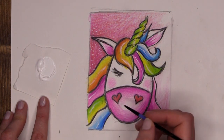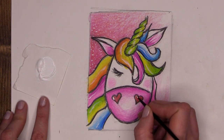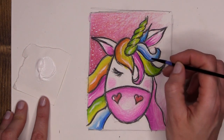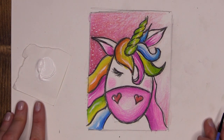The last place I want to dazzle is the love hearts on her nose — adding just a little highlight, one and two. And there we have our completed sparkle unicorn. Doesn't she look wonderful?